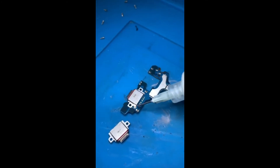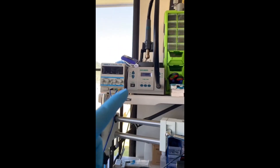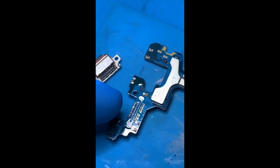Samsung S10 Plus slow charging — part three, probably the final part. We put some flux on here. I can't show you the next part because I only have two hands and I've got the heat gun to remove the dock — but here it is removed. You can see the old one, and we're about to replace it.